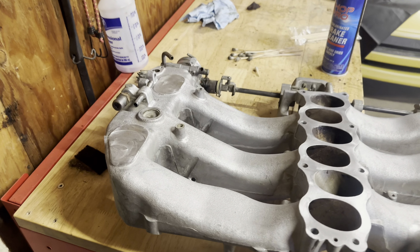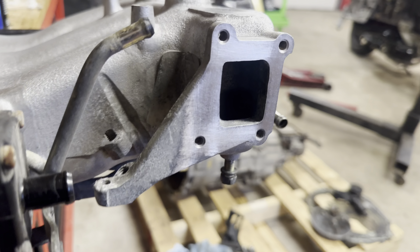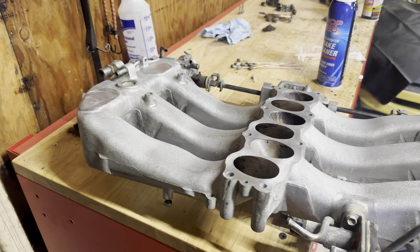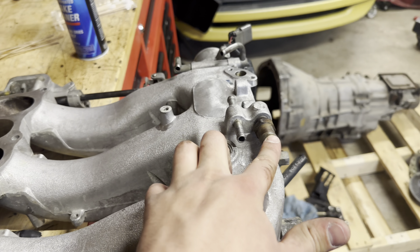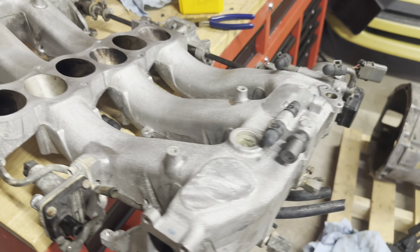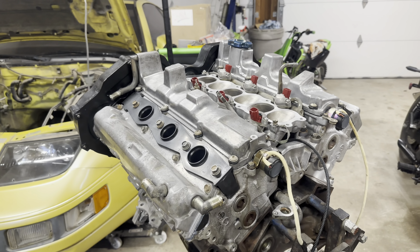I just cleaned up all these gasket surfaces — everything's looking real nice. Now that I've got all those scotch-brited and cleaned up, I'm going to go ahead and install my new PCV valves. Got everything capped off, got my new PCV valves in. Now I just need to install the EGR kit, so let me get that installed.